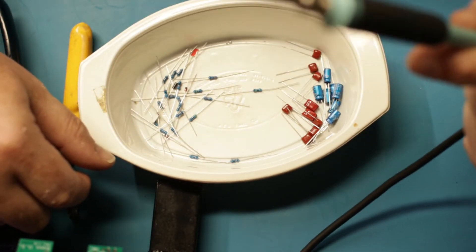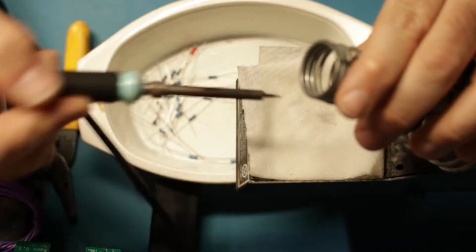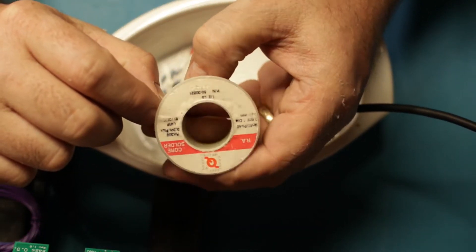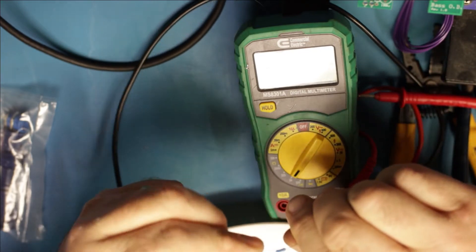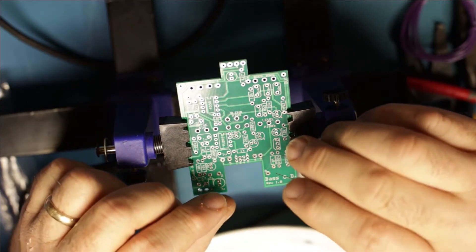I have a Weller fine tip soldering iron - just use a wet paper towel to clean the tip. I have some pretty thin solder; I like it because it seems to take forever to get used up. Just tin that up.